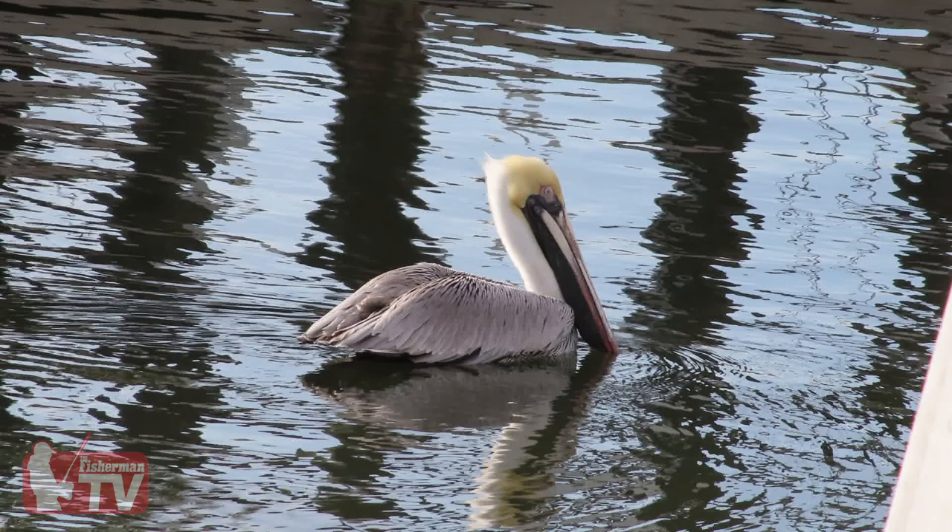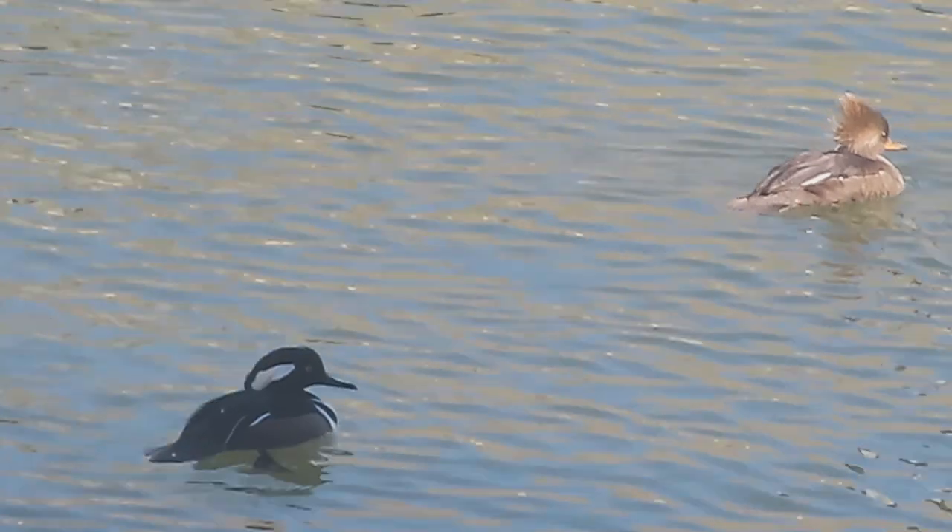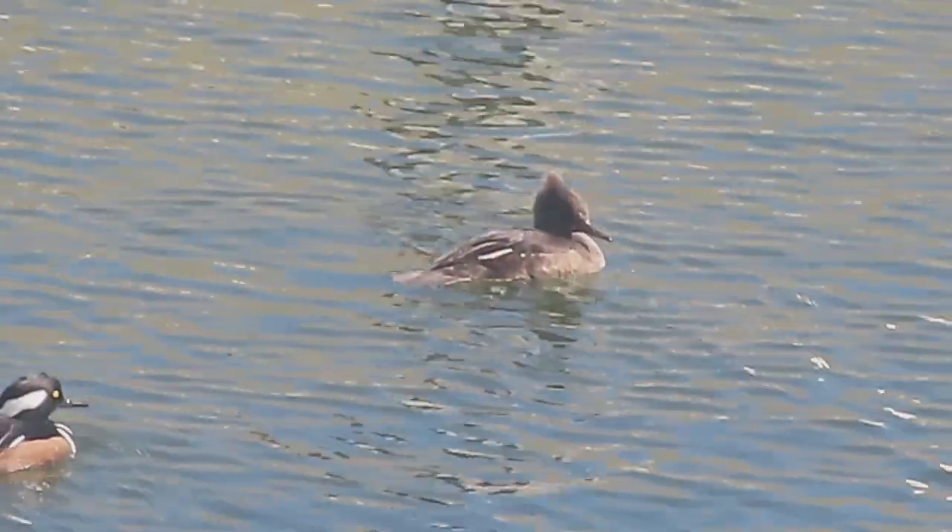I like it for spotting birds on the horizon, and the cool thing is when you see something interesting you can either take a picture or shoot video — something you can't do with a set of binoculars. It's also cool if you're fighting a fish like a bluefish and you can capture that fish jumping. That's something you really can't do with a GoPro or your cell phone. You can get pretty close, though I will warn you, you're not going to get the same results as a big DSLR with a big lens, but you're giving up the weight and the convenience.